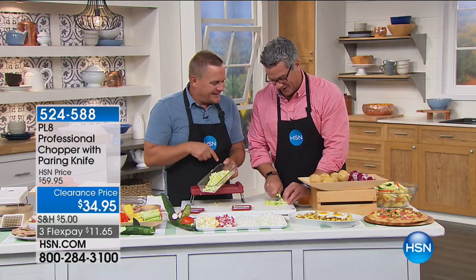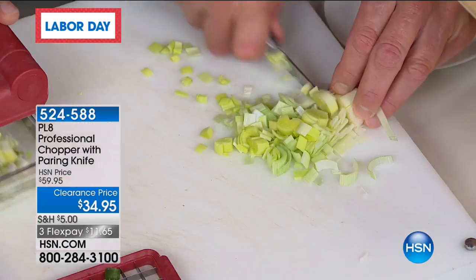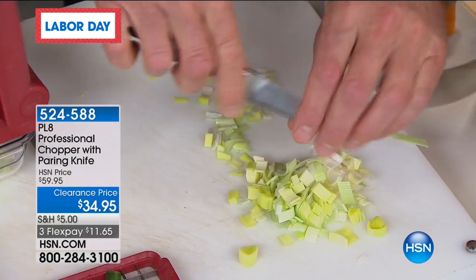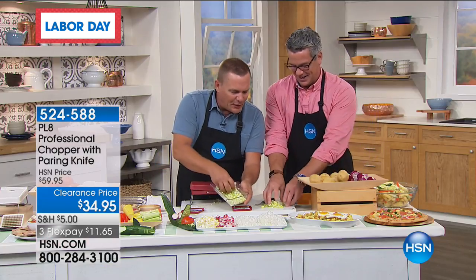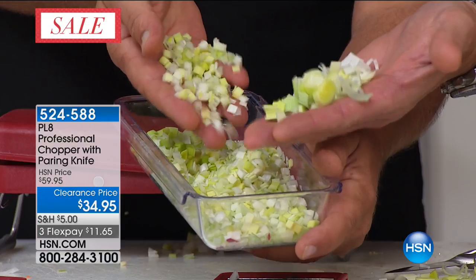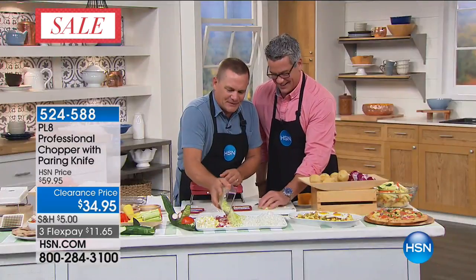Isn't that an awesome knife, though? Let me do one more my way. Here's mine — I just did mine. And look — it comes out perfect. Look at mine and look at yours. Every piece is exactly the same, and that's why you're going to love this machine — it's the consistency. You get mounds in minutes with this machine.